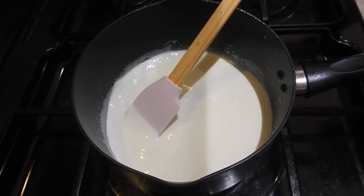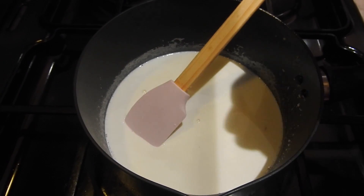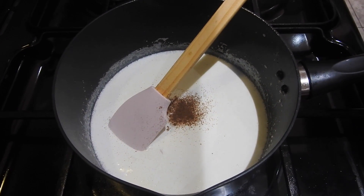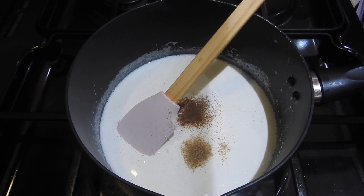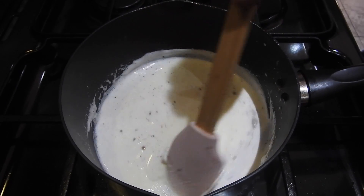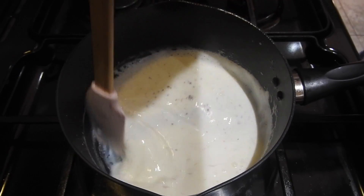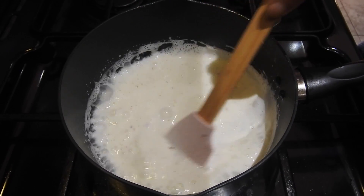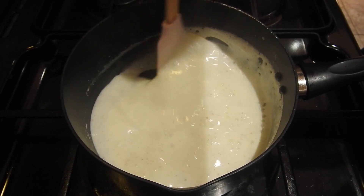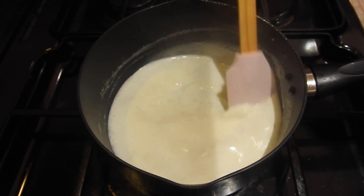Keep stirring and I'm gonna add just a pinch of cinnamon powder in there, and a pinch of cardamom as well. You could also add rose water if you prefer. After a couple of minutes I'll turn it to medium-low heat because it's starting to bubble and getting quite thick — the reason I use powdered milk is so it thickens up quickly.